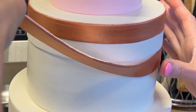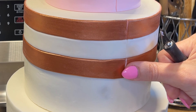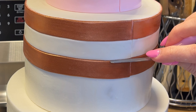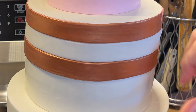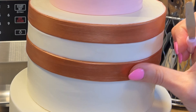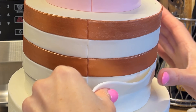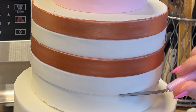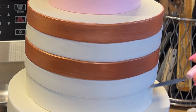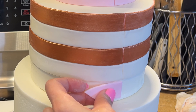I just keep alternating until I get to the bottom. I grab a rose gold one and press it up against that white strip, cut it, and if it's sticking up a little too high I push it down with my palette knife. I push it up, use my thumb — the Crisco is very forgiving so I keep moving it into place. Then I do the same for the white one, putting the seam in the back and using my palette knife.